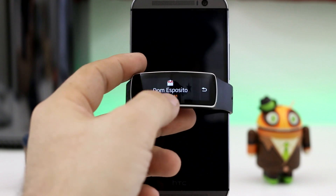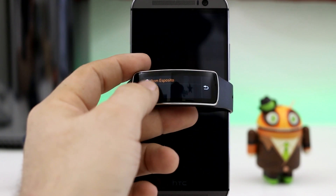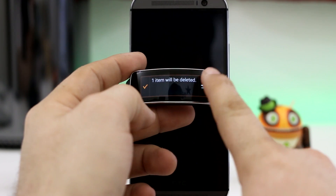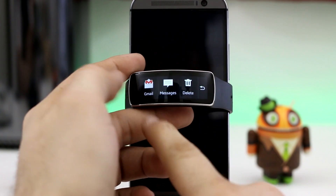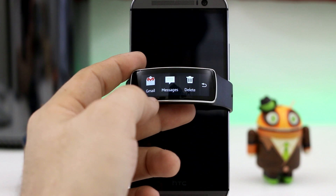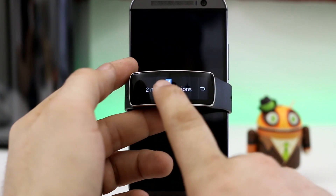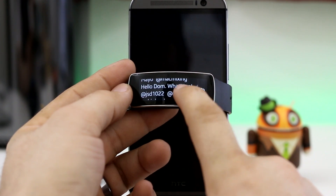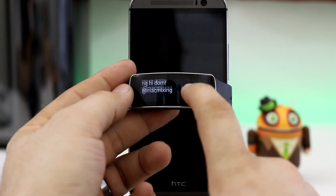Everything works pretty well, and I was very surprised. I encourage you to try this out with your device if you have a Gear Fit, and let me know the results down below because this could be something that Samsung is working on. Why would they just allow it to work this great on pretty much any device? Maybe it's just a coincidence, but I'm a wishful thinker. Hopefully this is rolling out in the future. I think the Gear Fit is a great device — it's a fitness band smartwatch hybrid.